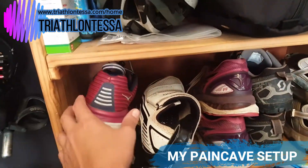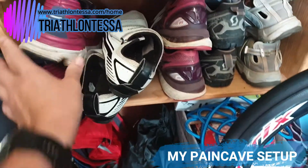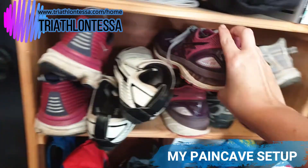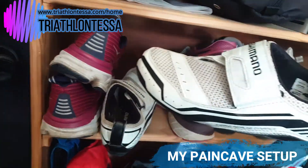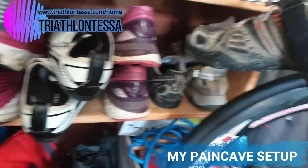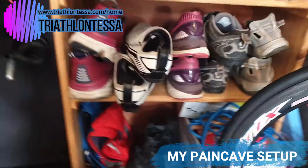First are the Hoka Bondi 6s that I use for running, and for speed sessions I'll use my Asics instead. For cycling shoes, I like the Shimano tri shoes, and I also have Scott mountain bike shoes as well as a couple of trail running shoes.